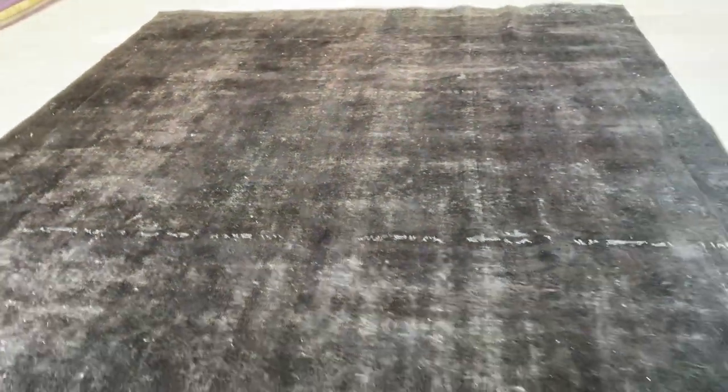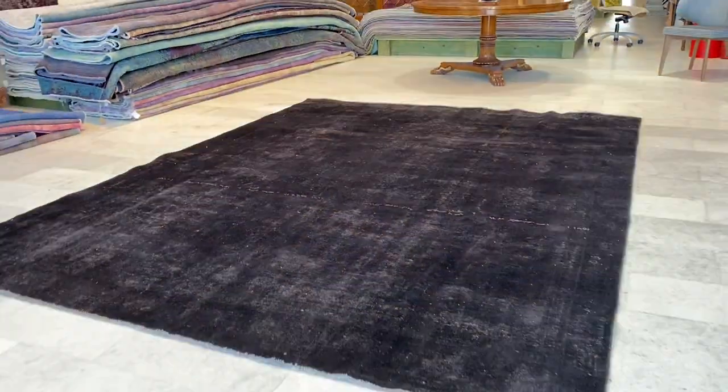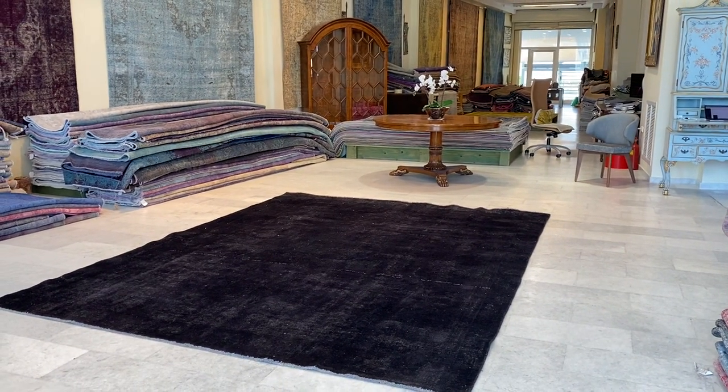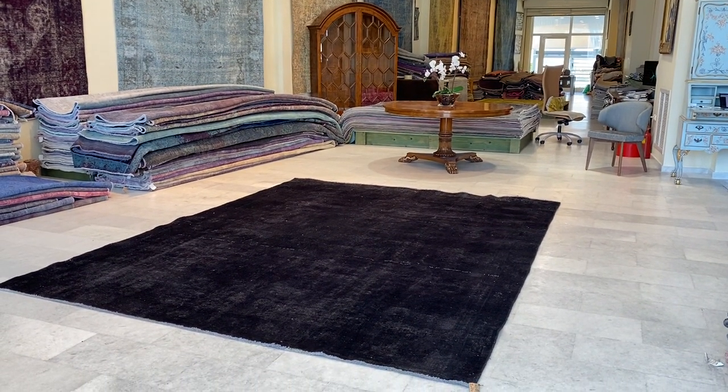It has a very nice feel to it and is a very high quality Persian handmade carpet. The carpet is made to last a lifetime — you can put any furniture you like on it for as many years as you wish without any problems. If you have any further questions, feel free to contact us.